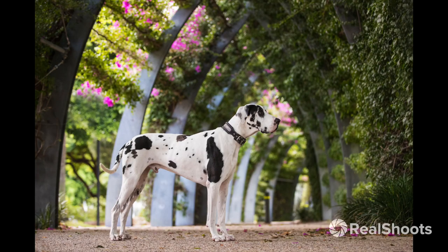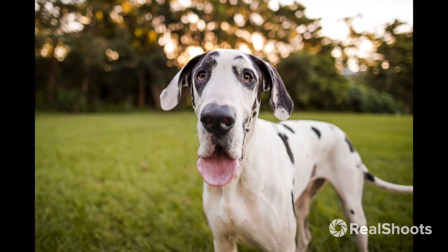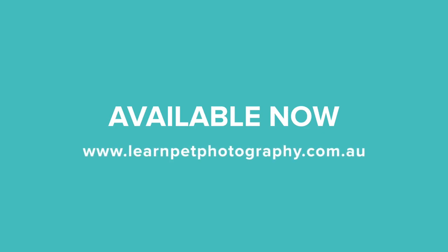We worked in cloud, sun and shade with various lenses using a range of different techniques to capture Baxter's beautiful personality. This bumper double episode is simply unmissable if you're an aspiring dog photographer wanting to learn more and improve your skills.